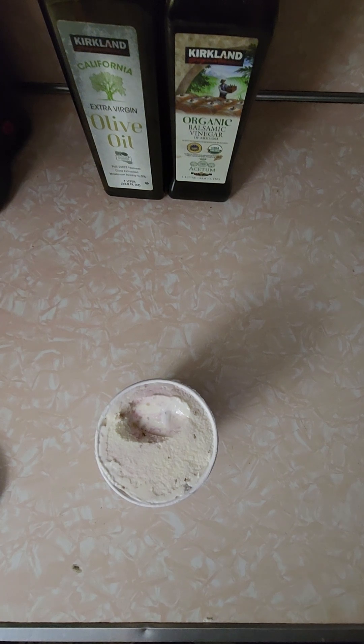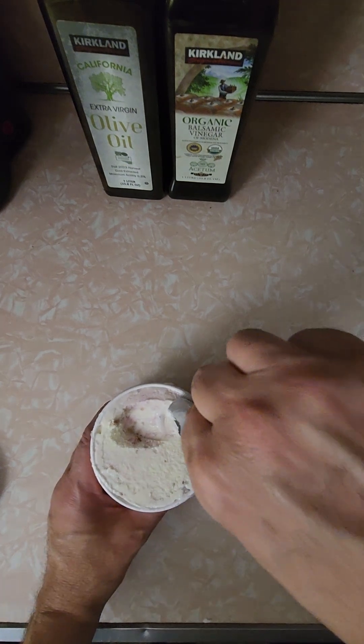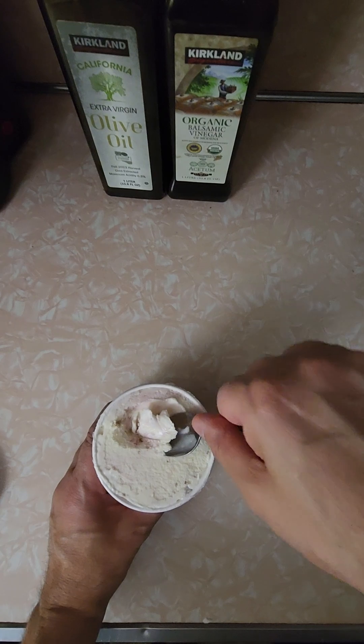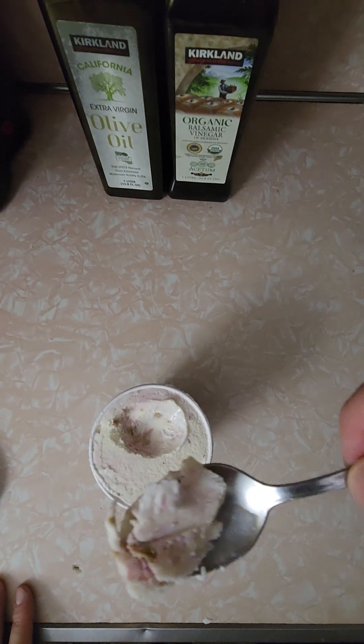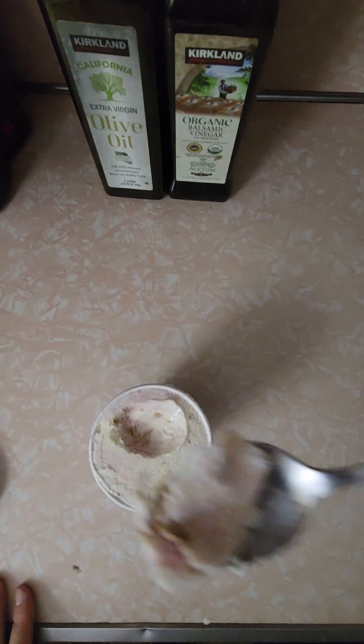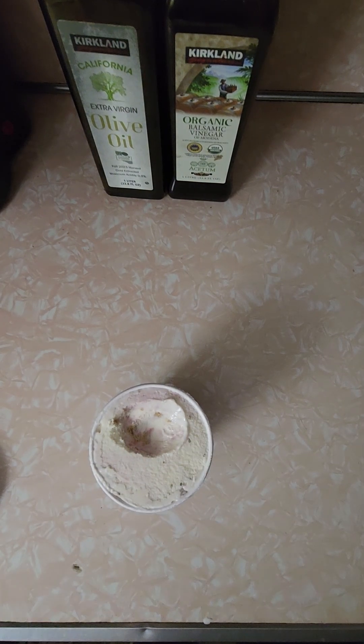Interesting — it really tastes a little bit like a piece of cheesecake. The vanilla is super creamy, which is what I love about Häagen-Dazs. It's like the best ice cream, such a premium product. There's a little bit of crunch, almost like the crumble underneath a piece of homemade cheesecake.